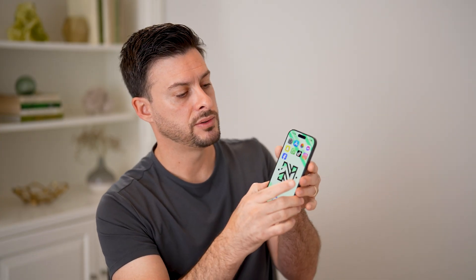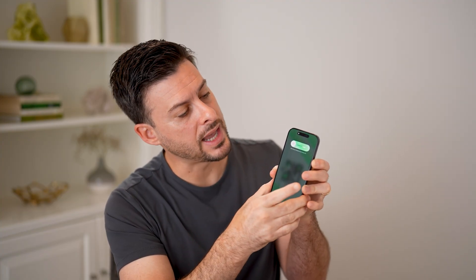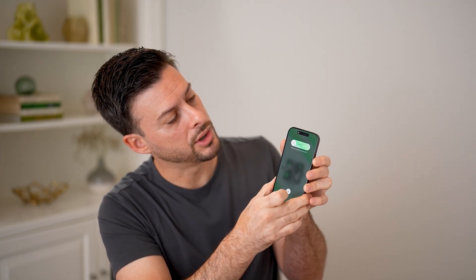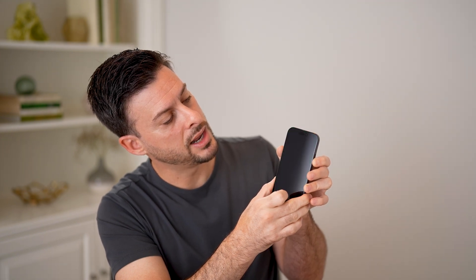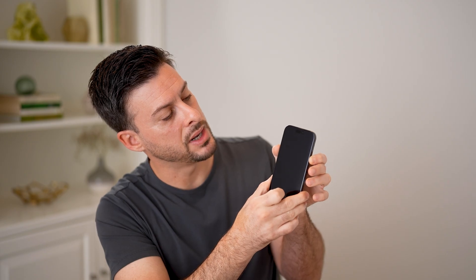After we've done that and made sure it worked, I'm going to press the volume up, volume down, and then press and hold. I'll wait until I see the Apple logo or the slide to turn off disappear. And before I see the Apple logo, I'm going to now press the volume up button.